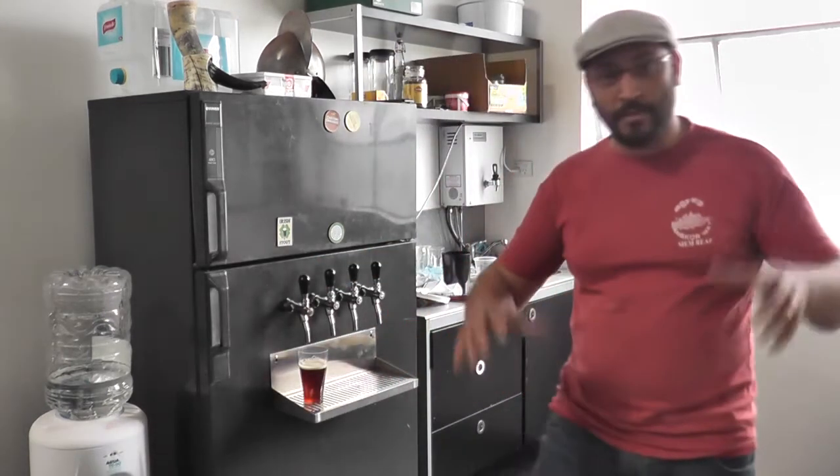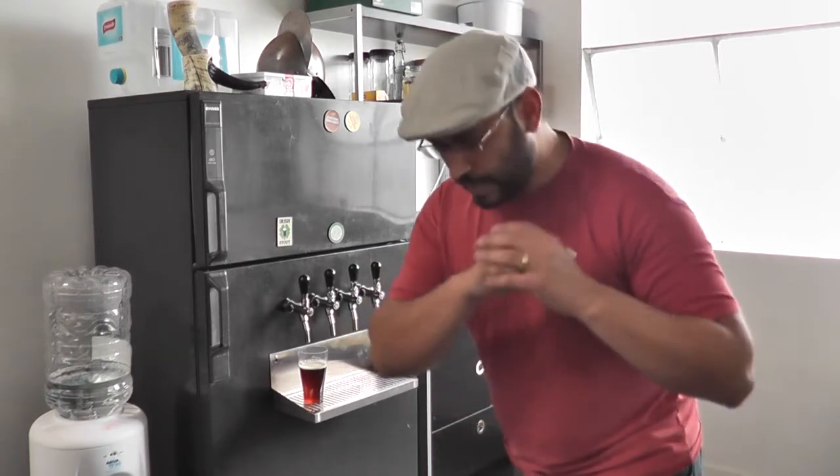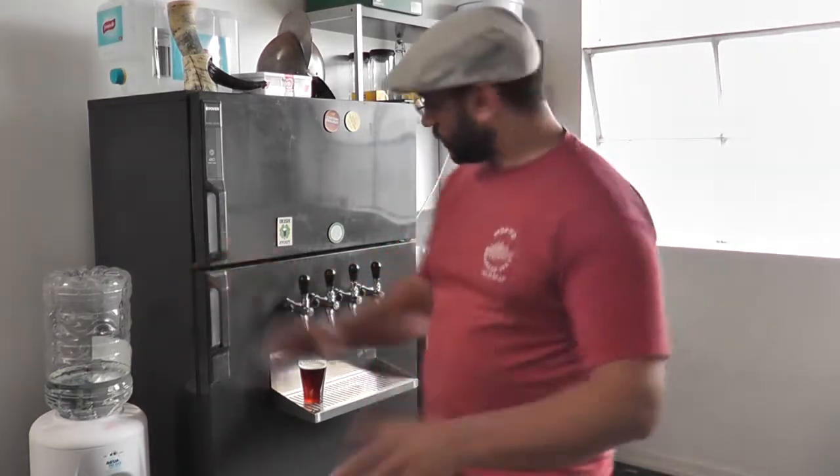I'm going to keep this episode really short, just as a quick introduction to what I'm doing. I am a kit and kilo brewer at the moment, trying to step up to all grain by collecting bits and pieces of equipment to build myself an electric brewery, based on inspiration from heaps of forums and Google image searches.